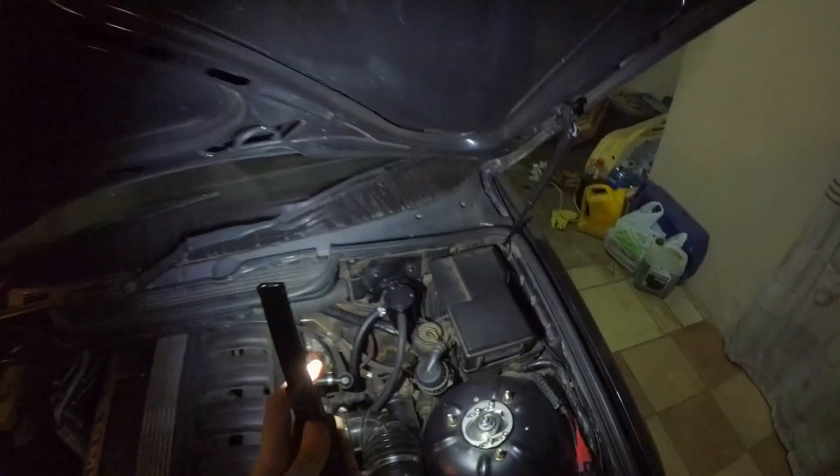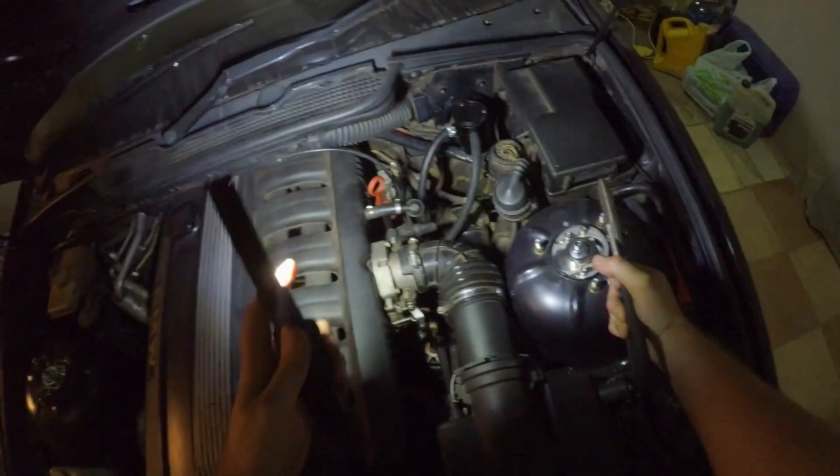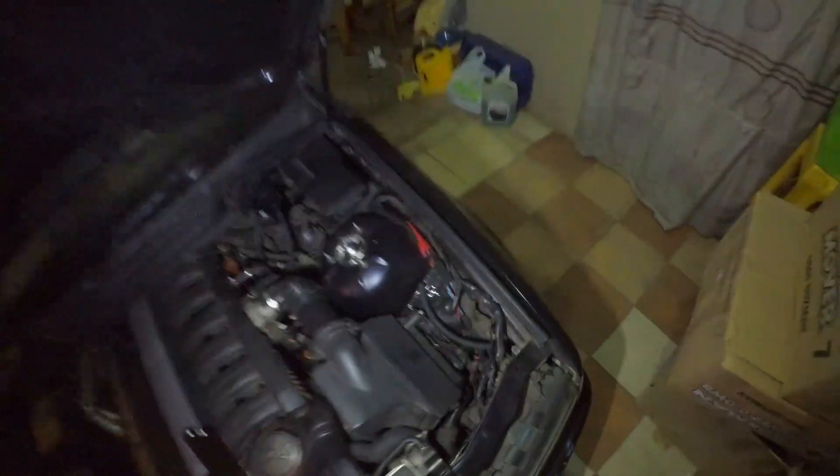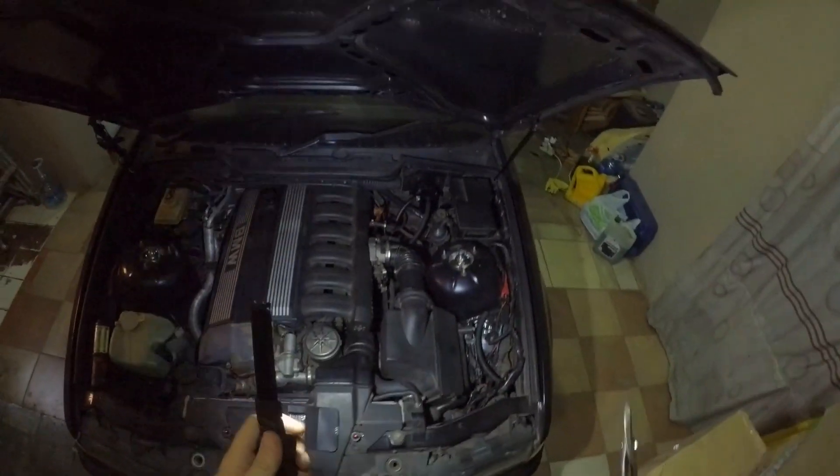It's all done and fixed. I must say, it does look very nice — not the engine bay, the engine bay is very dusty — but the bracket looks nice. Quick and easy.